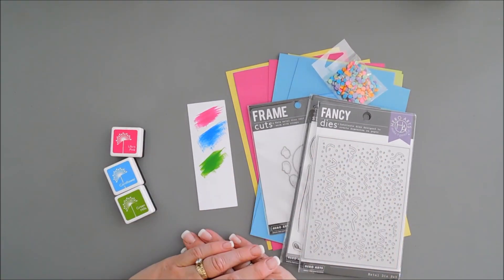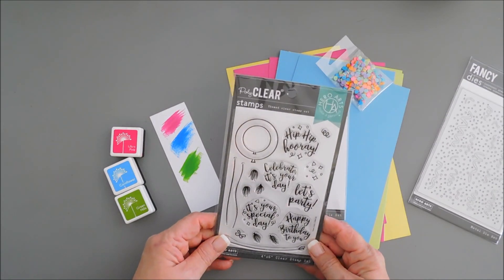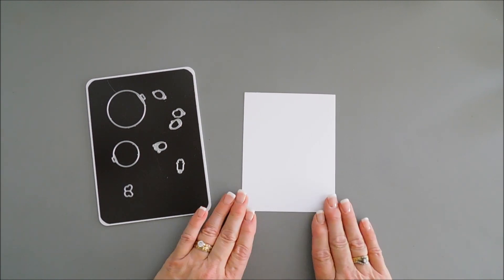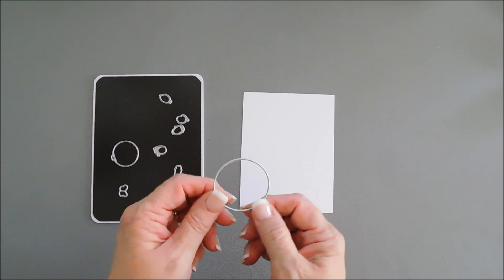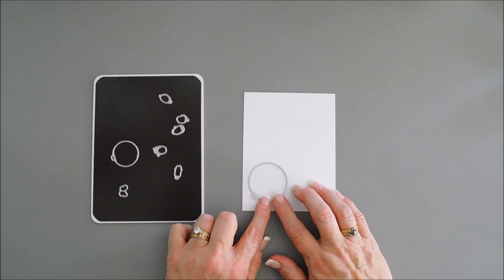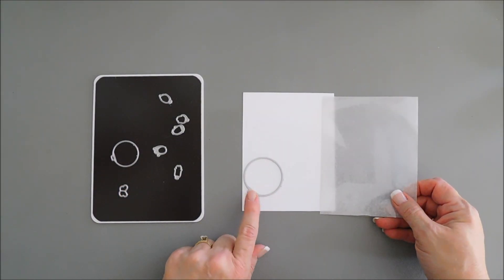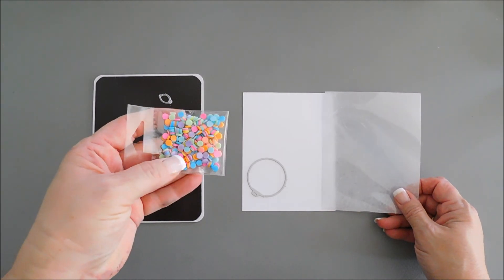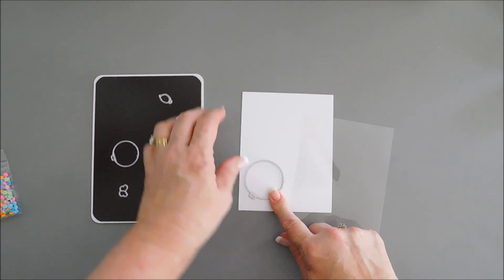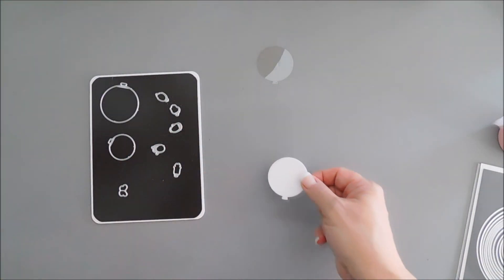I'm going to put everything aside and then we're going to do some stamping. We're going to do a little bit of ink blending on our colored cardstock. To start off, we're going to do a little bit of die cutting. I'm going to take the largest frame cut balloon and die cut this out with white cardstock. I'm also going to take this die and cut out a piece of acetate. I think this is the perfect size to create a mini shaker so we can add our confetti to it. I just love the colors of our confetti.